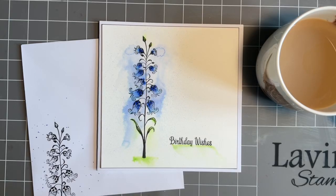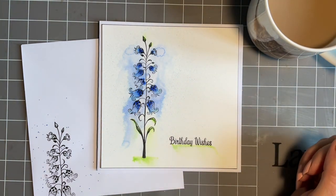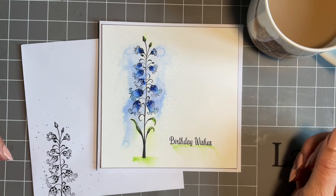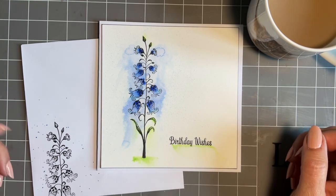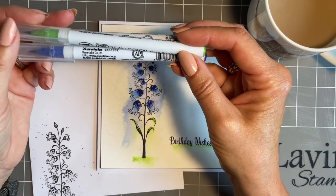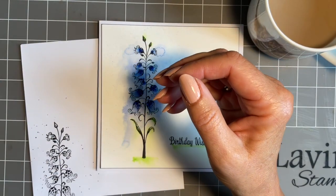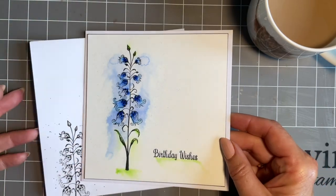Hi everybody, Joe here again. Thanks for popping in this week and joining me for another coffee break. I hope you've got your brew, maybe a cheeky biscuit or piece of cake. Today I need to make a quick birthday card - I've got quite a lot of birthdays this month and you don't always have the time. I've been using the clean color pens from Kuretake - the Zig pens, the water markers - fabulous. I've got a great quick little cheat of a card to make to show you, and it really is one of those five-minute cards.